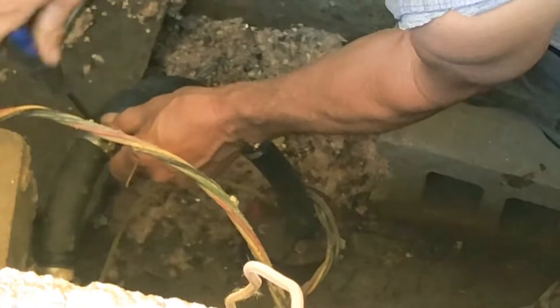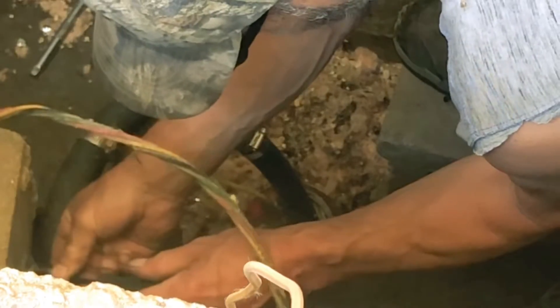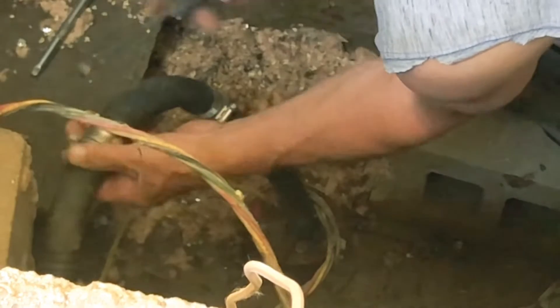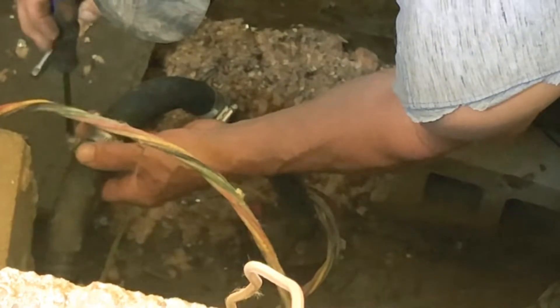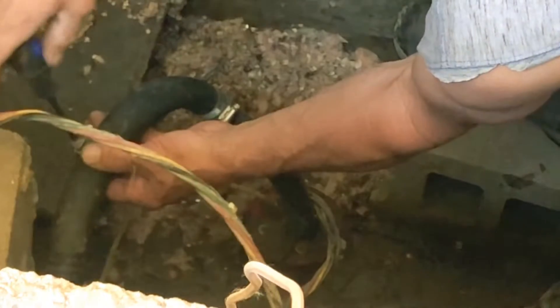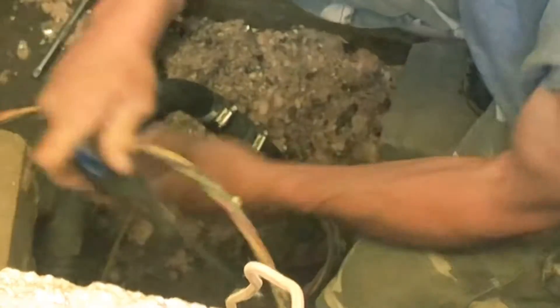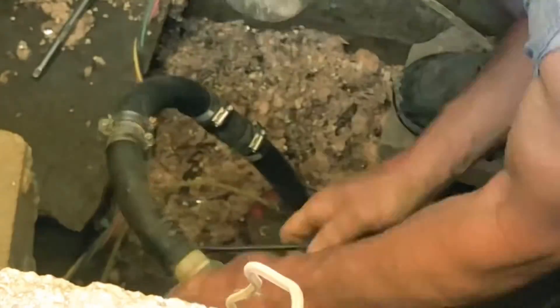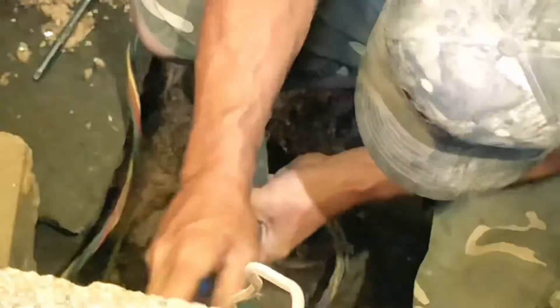I got out there yesterday and pulled the pump out. Took a look at it. The wiring looked okay. It looked a little sludged up. Put a different pressure switch, new pressure gauge. Cleaned it up, put it back in there and it didn't work. I could hear the pump kicking on but it wasn't pumping the water.